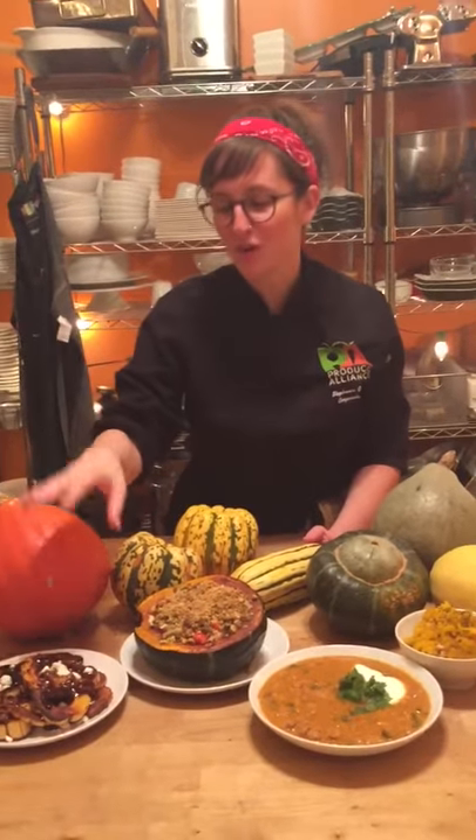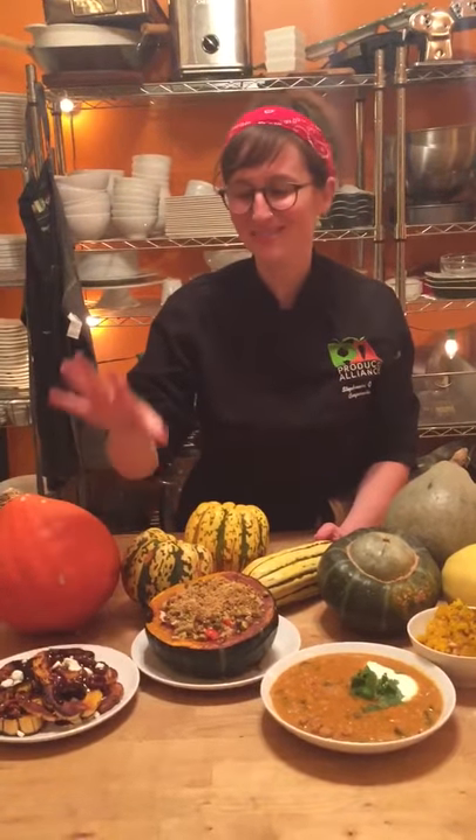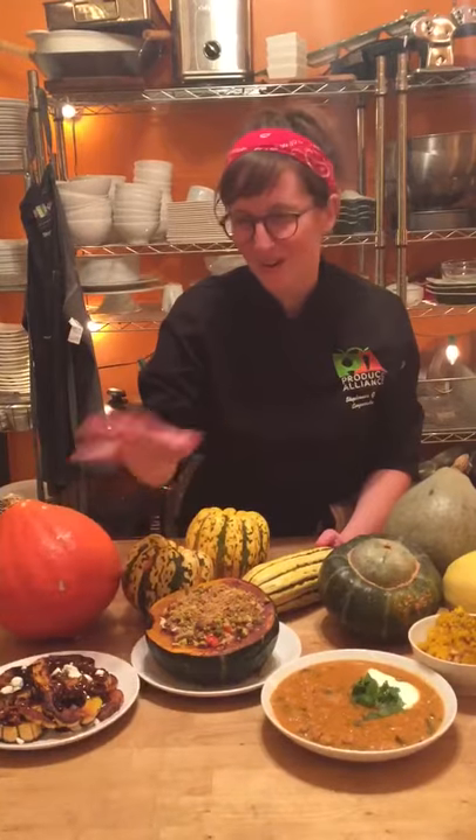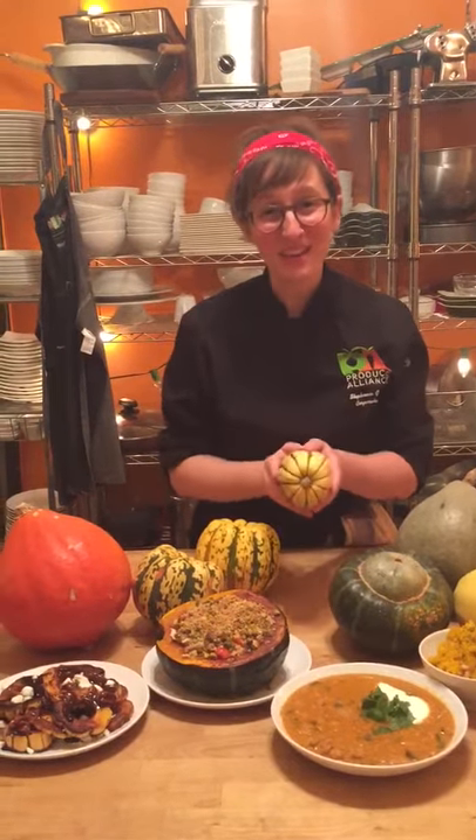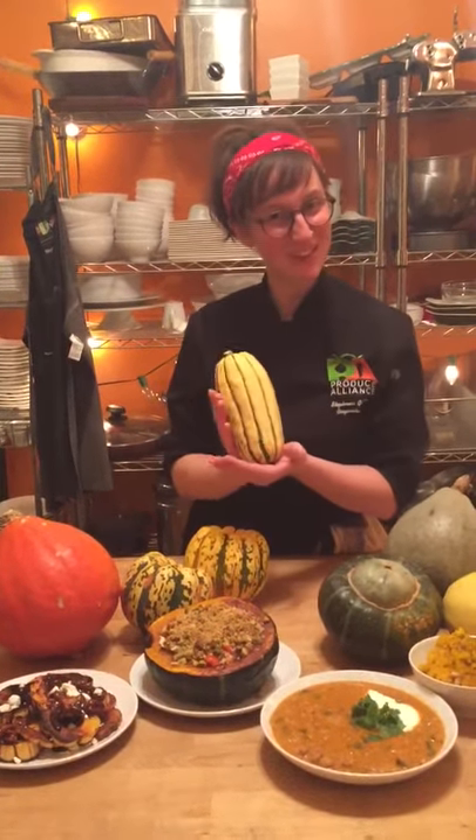If you're looking for a starter for your Thanksgiving menu, this is the way to go. It's very simple, it's very sweet, and it's really one of my favorites of the year. Thanks a lot for joining me and I hope you enjoy your Delicata squash.